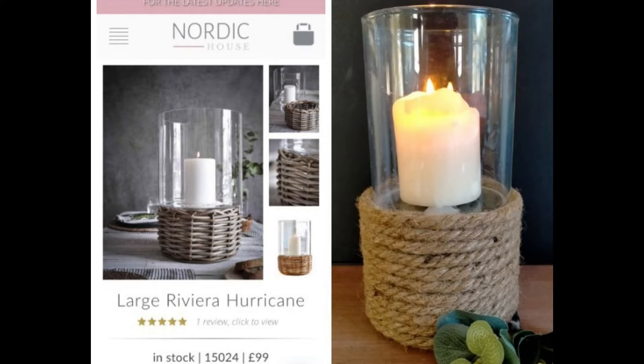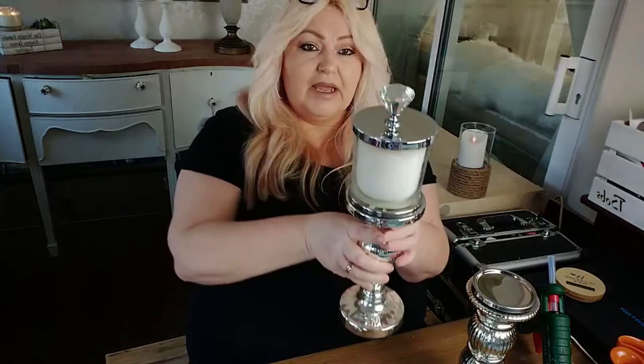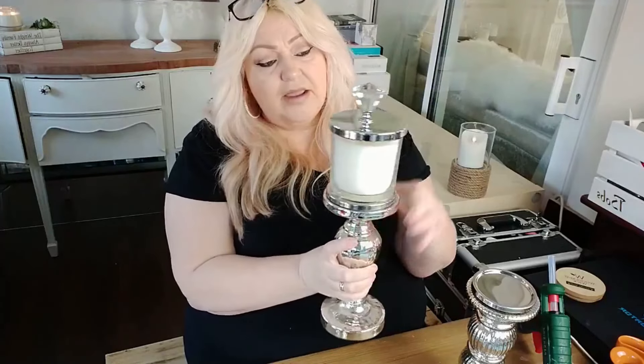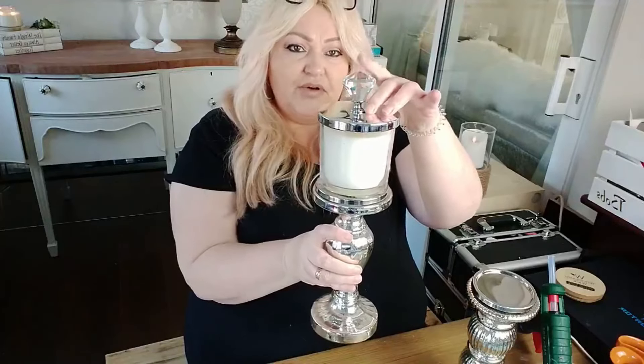My third DIY is using these candlesticks that I got from Poundland — the three-pound one and the one-pound one. I've actually already done one: I basically just put one of those little glass door knobs on the top, hot glued it on, and hot glued a jar candle on there. That's what it looks like, and I just think it looks so much more — it looks really pretty with the crystal handle on the top.